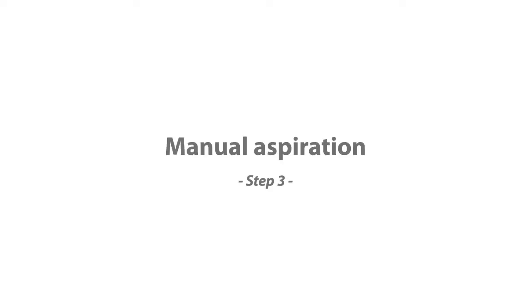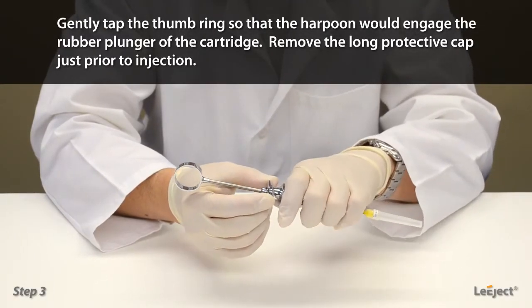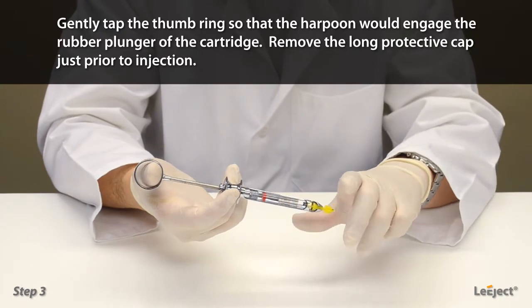Manual aspiration: gently tap the thumb ring so that the harpoon would engage the rubber plunger of the cartridge. Remove the long protective cap just prior to injection.